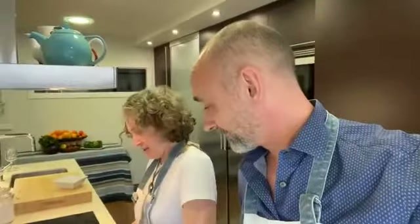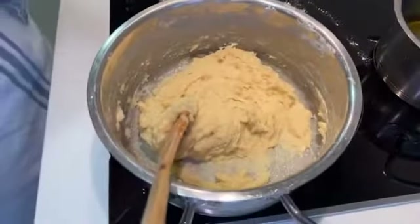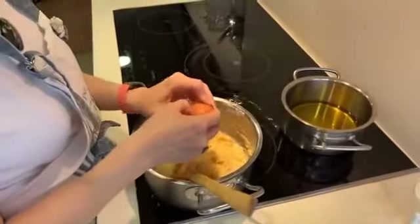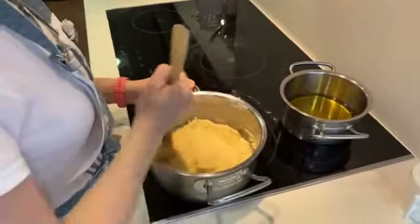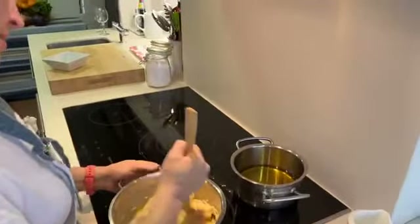So then you've got one egg in — let me turn the camera. One egg is already in, and as you see it's getting a little bit more creamy, and then the second one goes in and we proceed the same way.